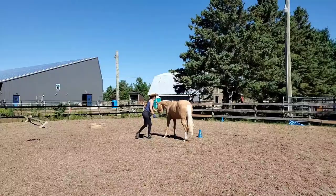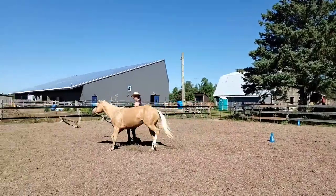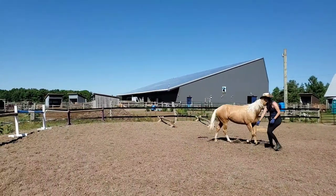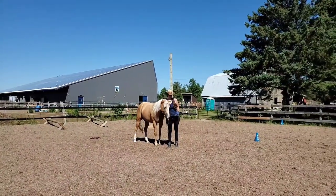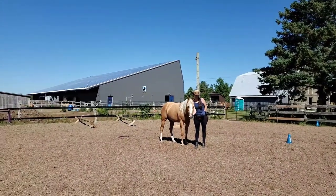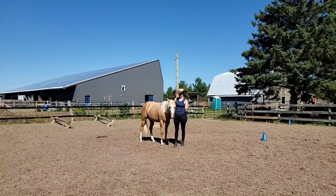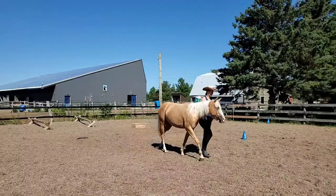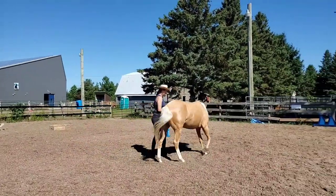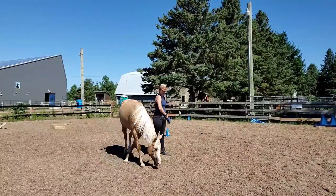Now we're going into our S-pattern change of direction. We did the one turn and then Shiny got confused for a second and I had to use a cheek hold to get her back. So again, not going to score the five for wow because it didn't go super smooth, but we got our trotting changes of direction and that's still going to be a passing mark.